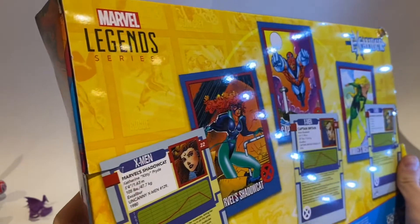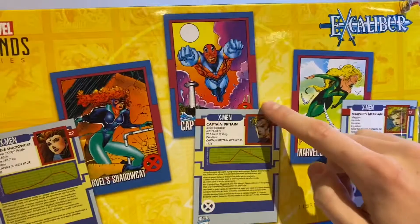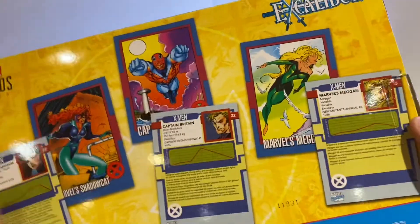Ryan got his way with all his trading cards on the back. We got the Shadowcat, Captain Britain — which is the wrong outfit, which is kind of weird — and Megan.